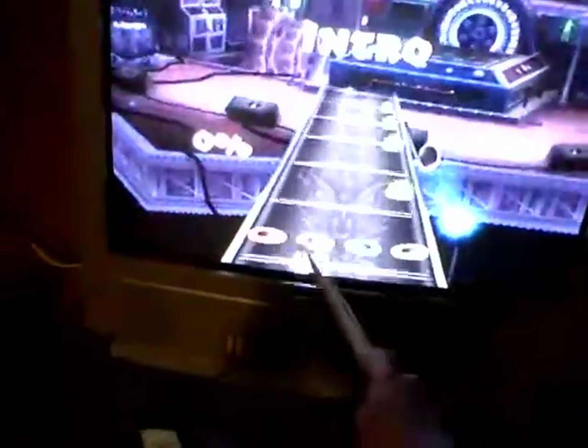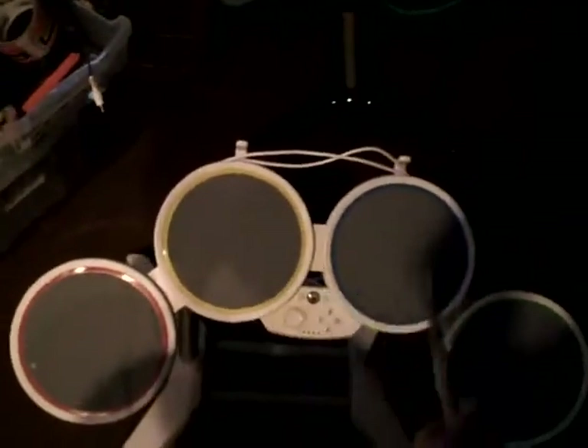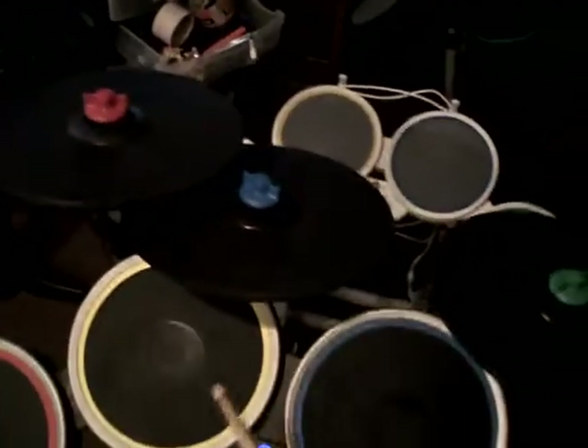These four pads correspond to these four pads right here: your red, your yellow, your blue, and your green. The game functions as you would expect it to.